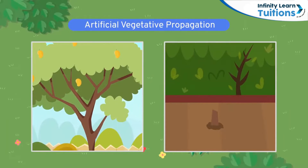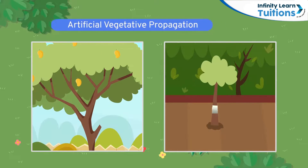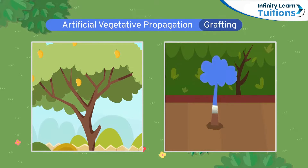Next, for those delicious mangoes, Laksh's uncle suggested he should cut small shoots or buds from his plant stem and attach the cut portion to the plant in his garden. This process is known as grafting. The cut portion of the parent plant is called scion, and the fixed plant with its roots is called stock.